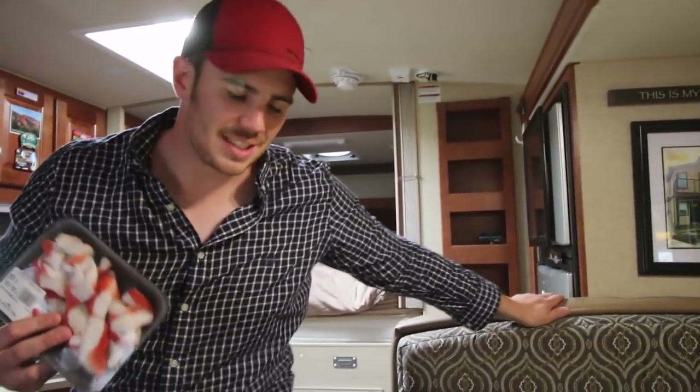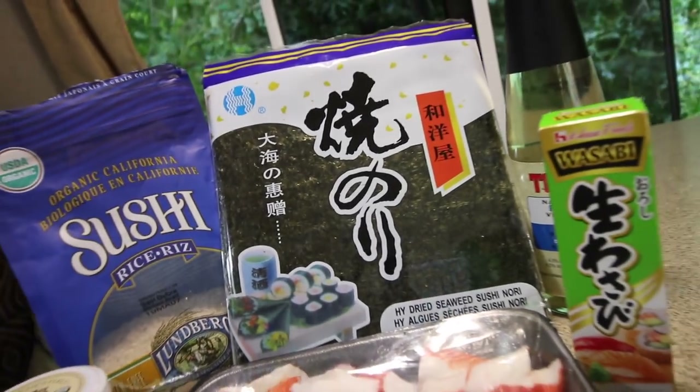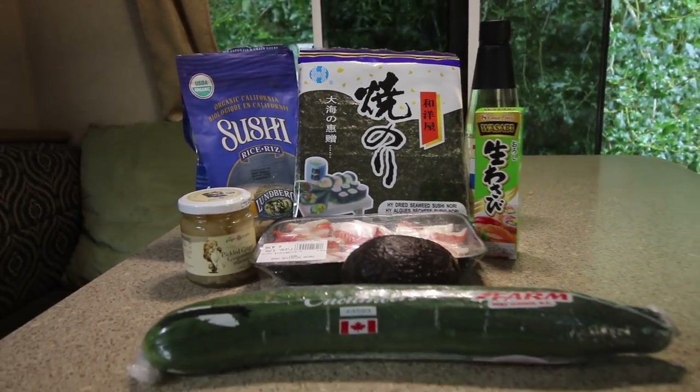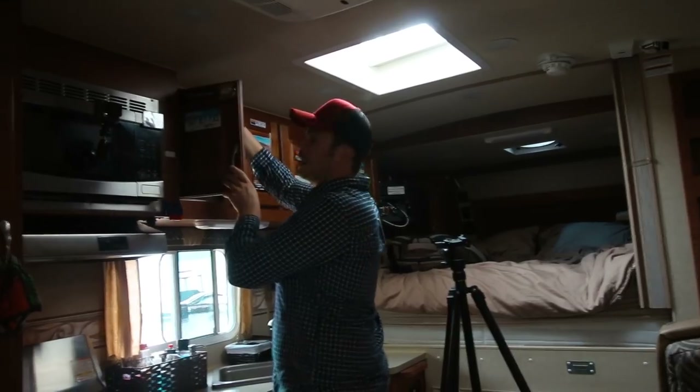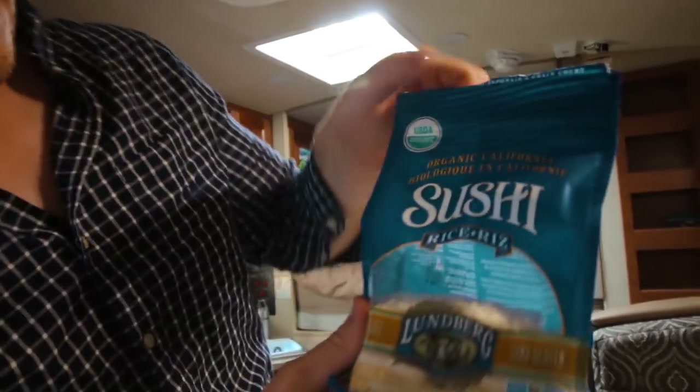For ingredients we have one cucumber, pickled ginger, wasabi, avocado, natural white rice vinegar, seaweed sheets. We were going to do salmon but decided to go with crab, so we have some imitation crab. And of course, short grain white rice — we just got this at a grocery store and it says sushi on it, so you obviously can't go wrong with that.